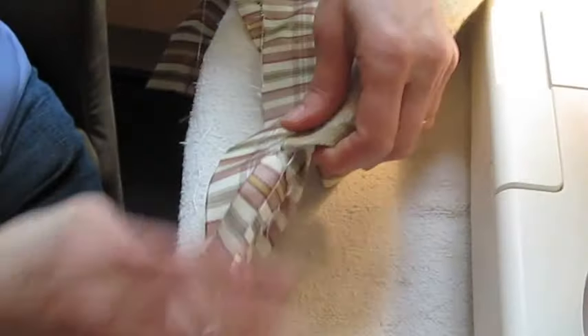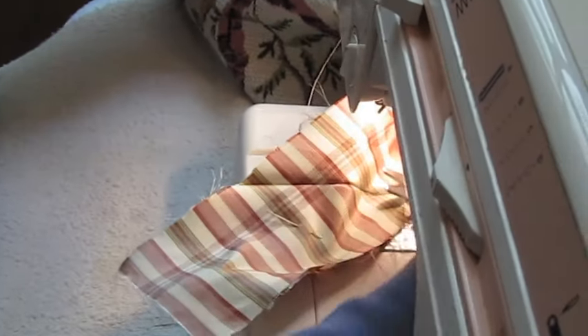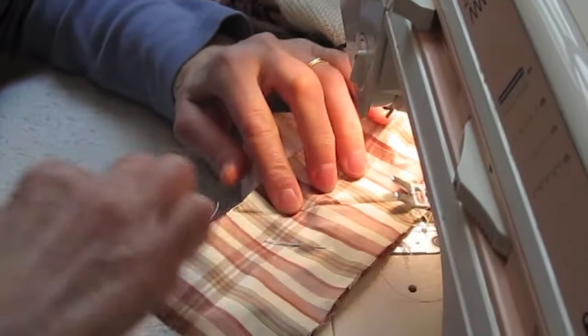Now, flip the corner to the inside, or the wrong side, and sew along the crease which has been formed by the iron.